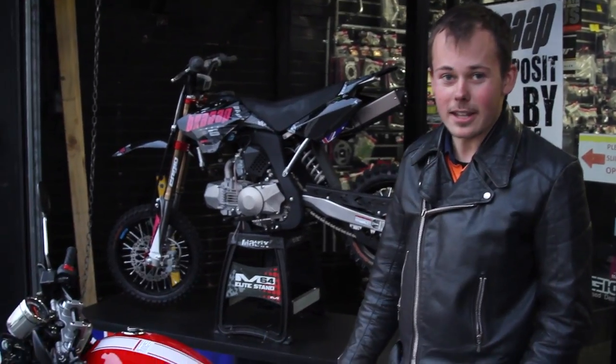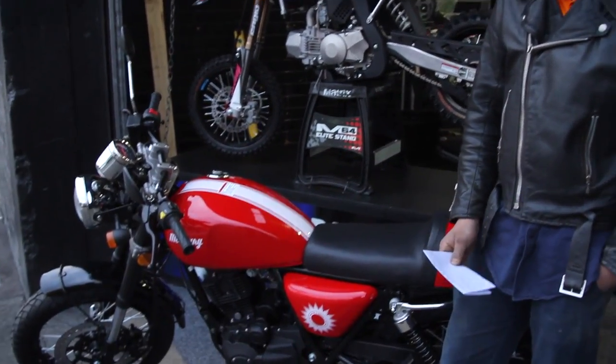Hey guys, I've got my new Brug Cafe finally. It's the only red one in the state so far, which is really cool. I just wanted it basically because it's a cool runabout, a bit different to everything else.